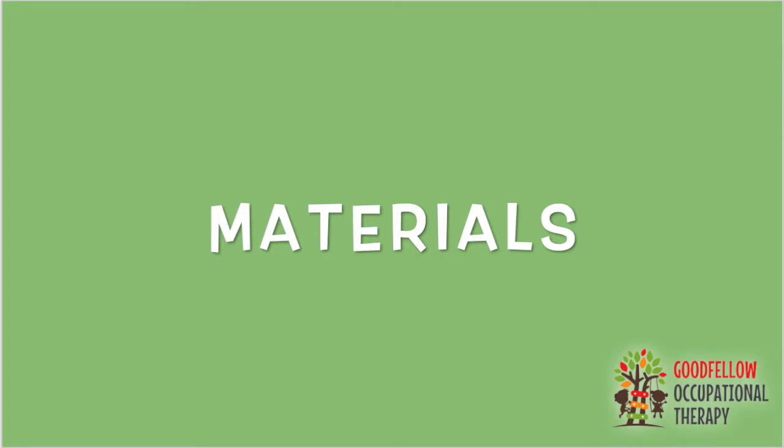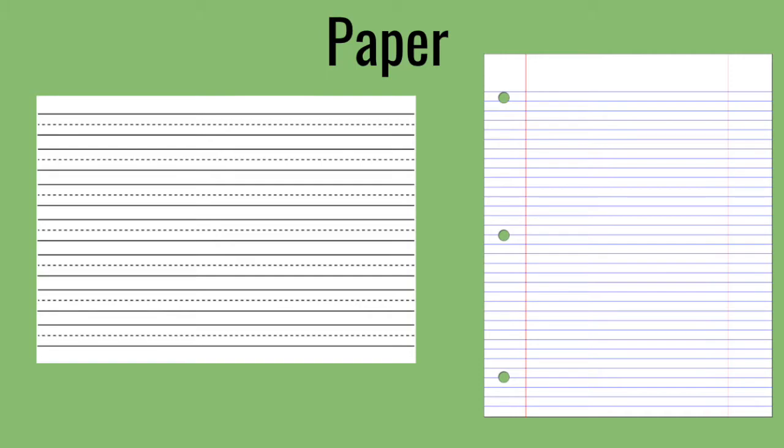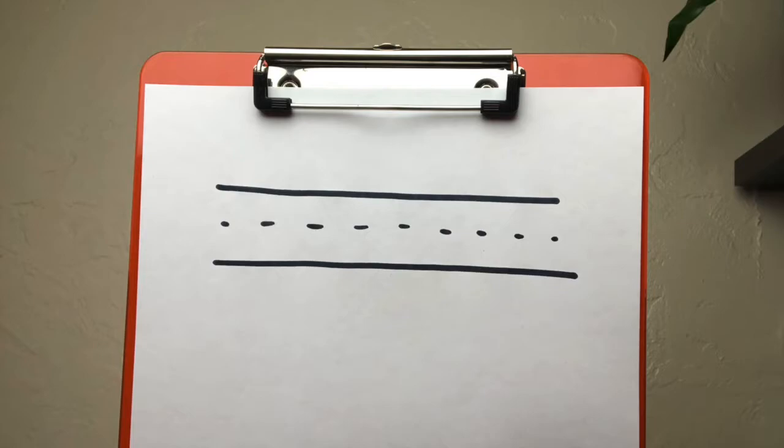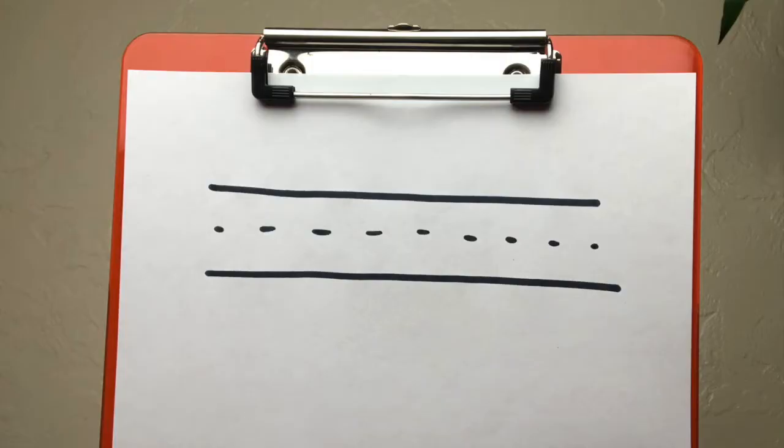Here are the materials you'll need for this video. First you'll need something to write with — you can use a pencil, a pen, or a marker. You will also need a piece of paper. We are recommending using lined paper, like handwriting paper or binder paper. You can also draw handwriting lines on a blank printer paper by drawing a straight line across the top, a dashed line, and then another straight line across the bottom.